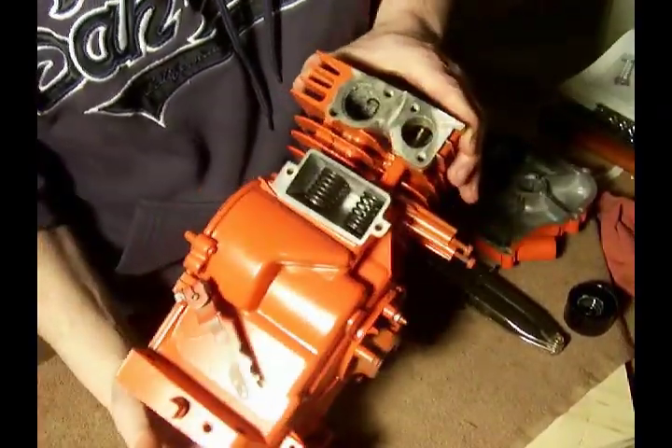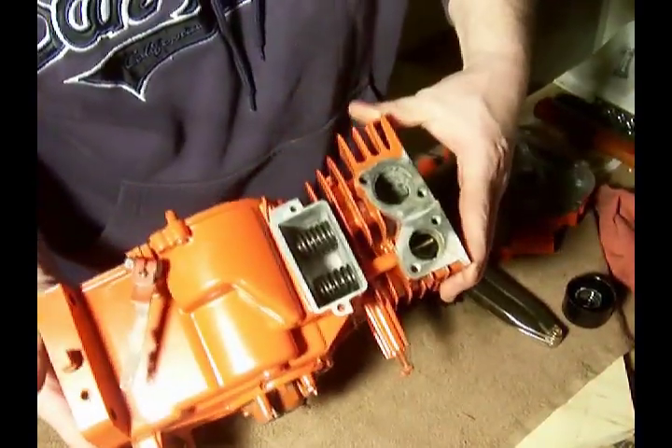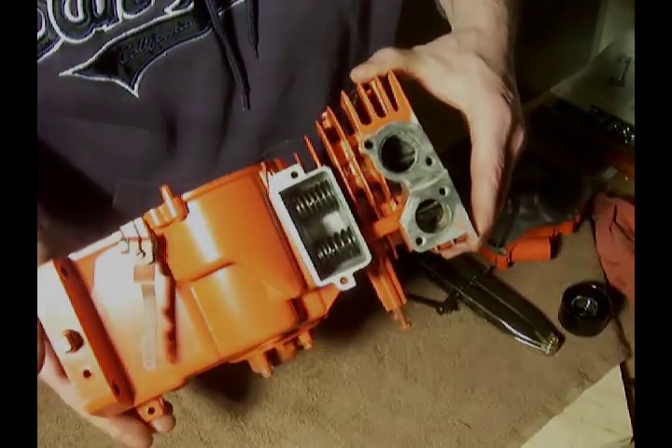There we go. The valves have been lapped, the seats are clean, and the springs are in place.